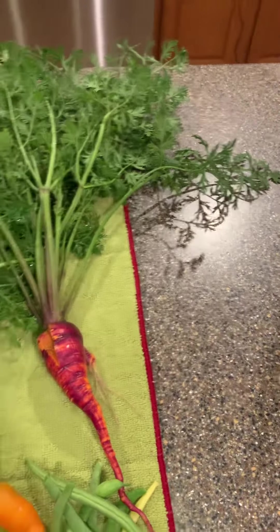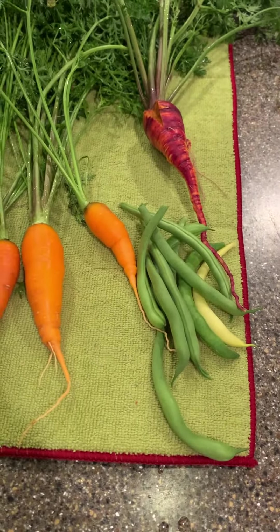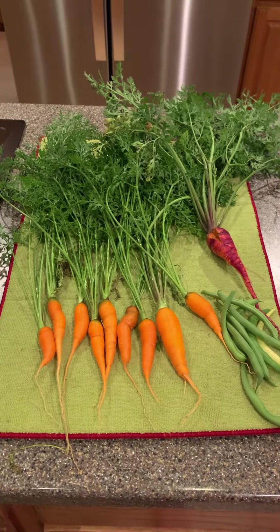We've got some more videos coming and more produce coming. I just went ahead and picked off a corner plant of green beans, so this is all fun and exciting — we're learning and growing.